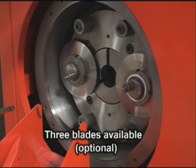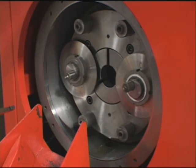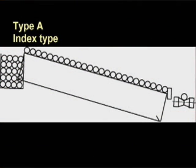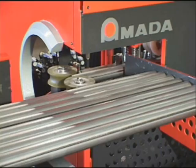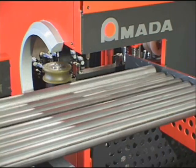On larger diameters, an optional three-cutter head is available for faster cutting and extended cutter life. By adding the optional cradle-type unscrambler and loading system, the SA Series will deliver continuous high production with minimal downtime or material loss well into the future.